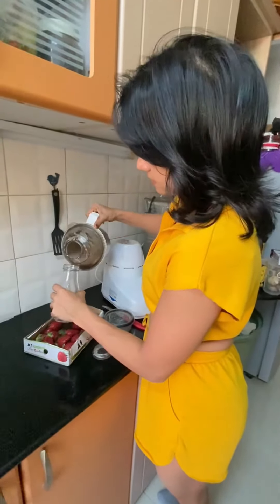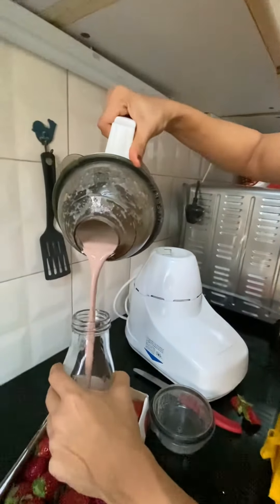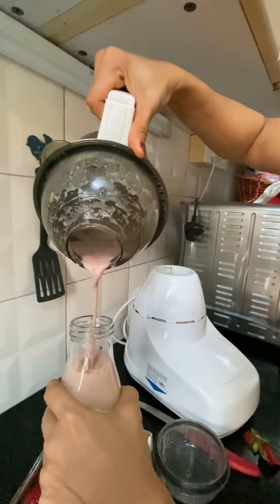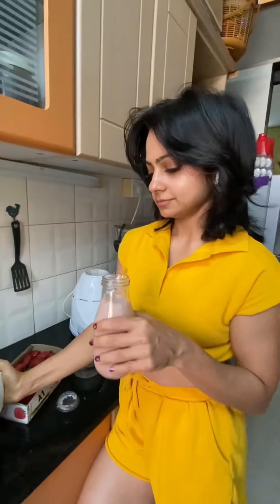So let's see how it tastes. You can serve it now. There you go — let's try it. It's yum!